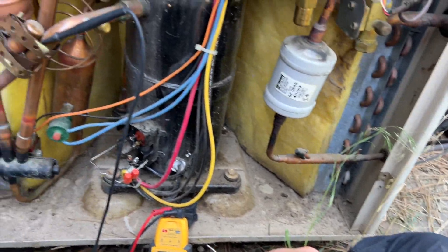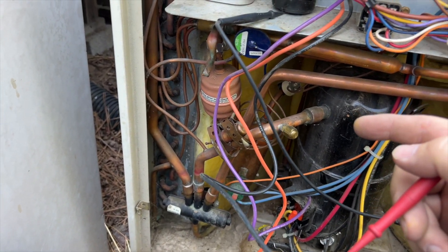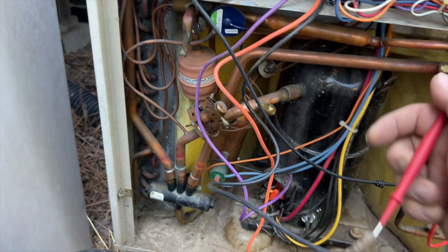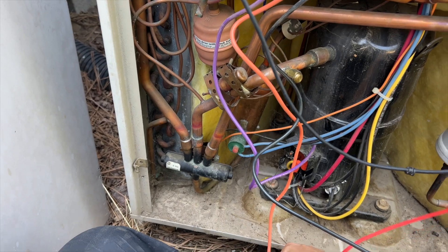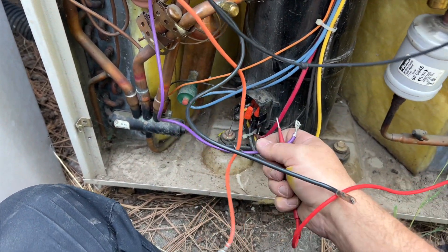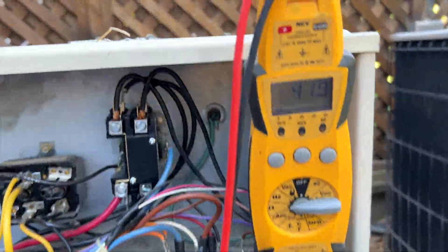Now we need to find the wires for the condenser fan motor. Just like with the compressor, we're checking for ground. There are three wires — common, run (orange), and start (purple). Ground to common — nothing. Ground to run — nothing. Ground to start — nothing. It's not grounded.